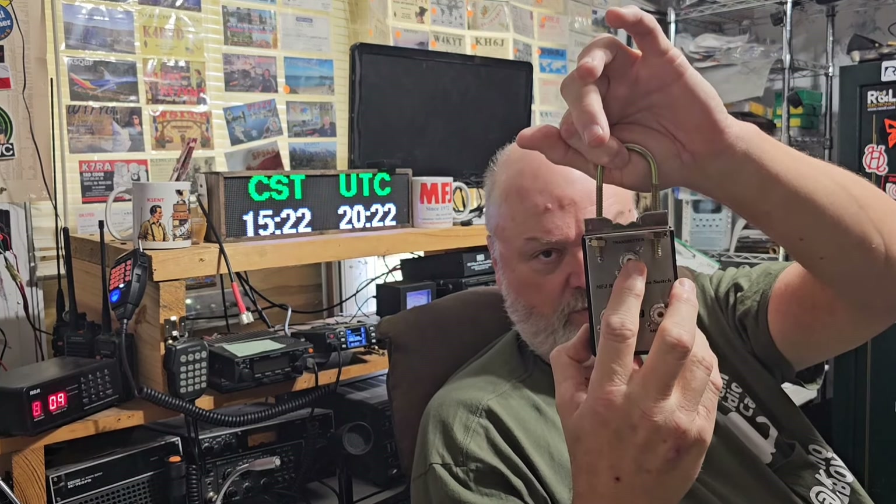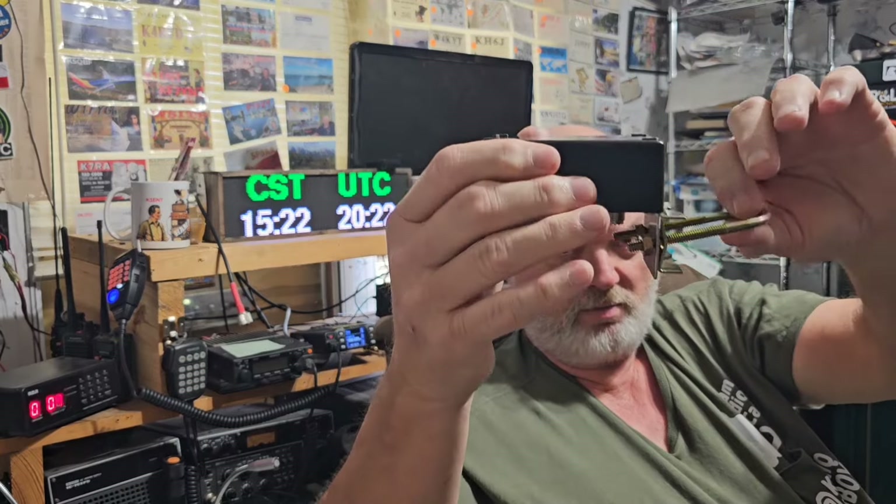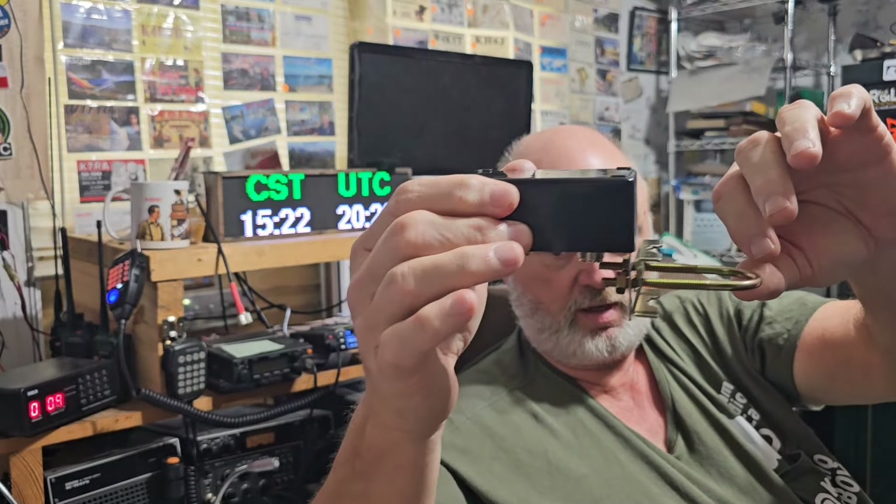You don't have to have a run of coax for every antenna like my shack is set up. This mounts on your pole — you've got a transmitter connection for your one run of coax running back to your shack, antenna one, antenna two, and you mount it facing down so rain won't build up on the connections.